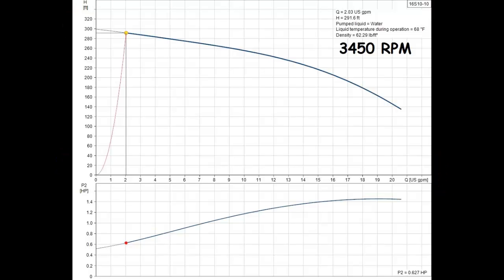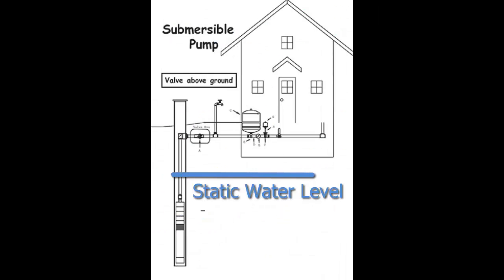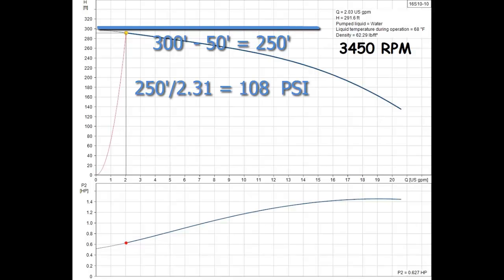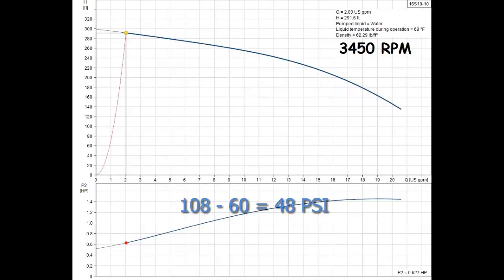Pump curves are also used to figure the differential pressure. Differential pressure is what determines the minimum cooling flow through the cycle stop valve. The same as when figuring back pressure, the static water level is deducted from the max pressure the pump can build. Using the previous example, the pump was able to build a back pressure of 108 PSI. When using a 40-60 pressure switch, the differential pressure is the difference between the max pressure the pump can build and the offsetting of the pressure switch. In this case, the max pressure is 108 PSI and the pressure switch shutoff point is 60 PSI, which gives us a differential pressure of 48 pounds of pressure.